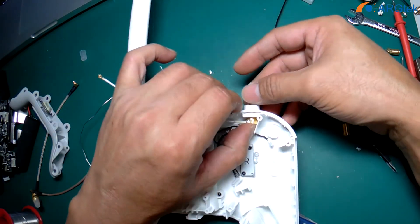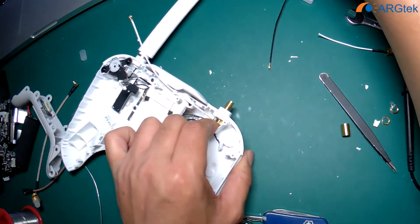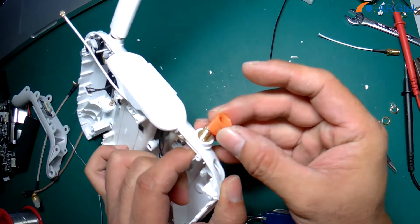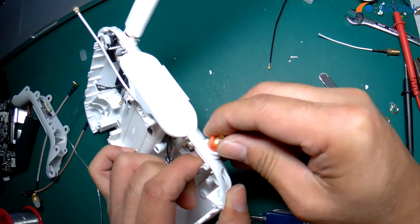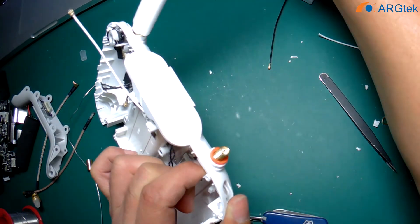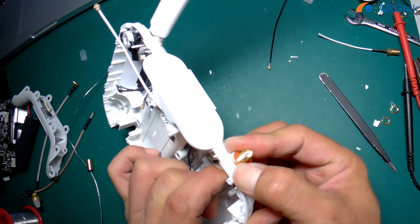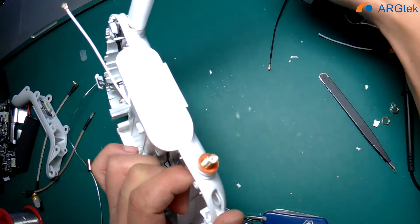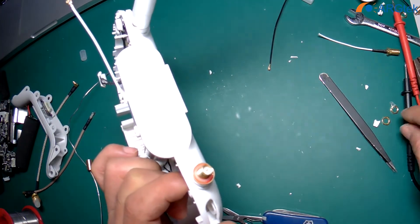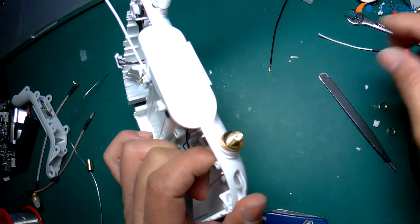Now you can see it actually fits very well. We use the stock antenna plastic cover and put it in, then the gold color ring. They also have a plastic rubber — put it in the middle, and then now we can lock it.